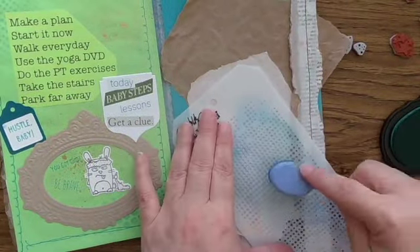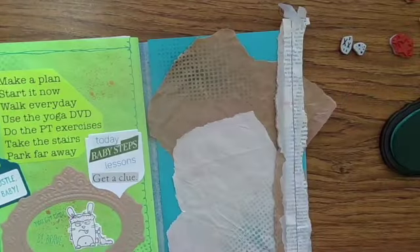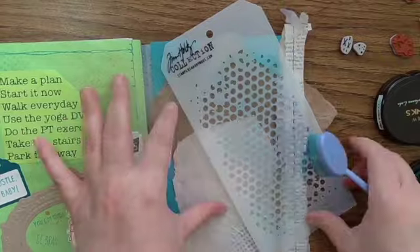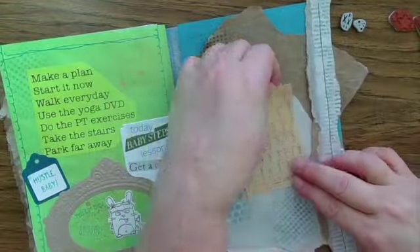Once I've decided what I want to put on the page I'm going to do some more stenciling. It helps with the visual cohesiveness of the journal if you continue to use the same colors and the same stencils as you move through — that way you've got some consistency as you go from place to place, even if you're doing something that's heavily collaged.